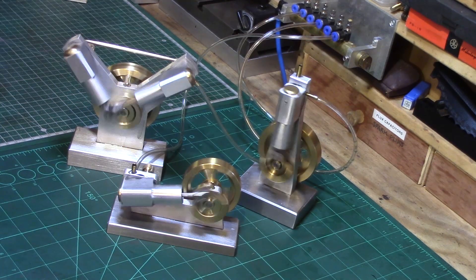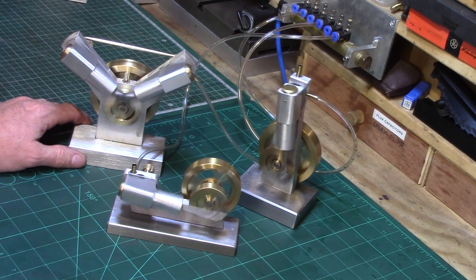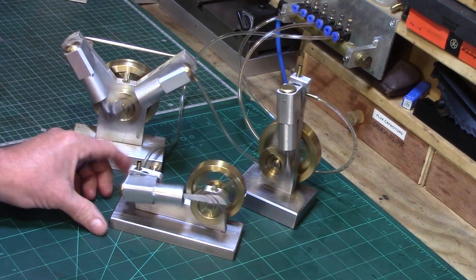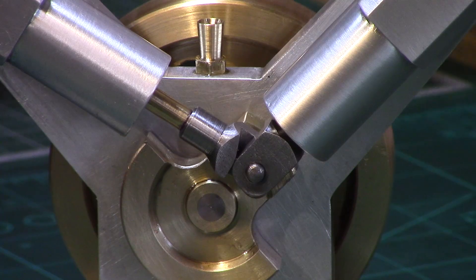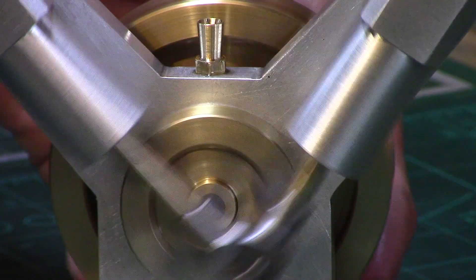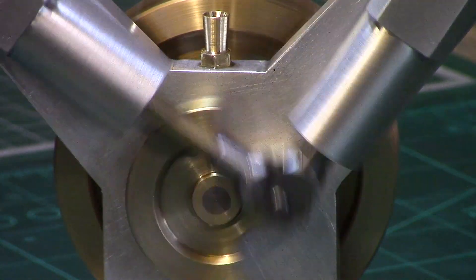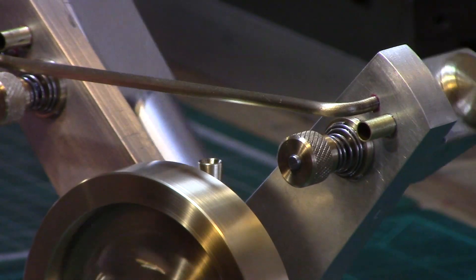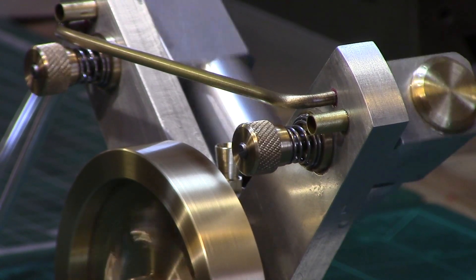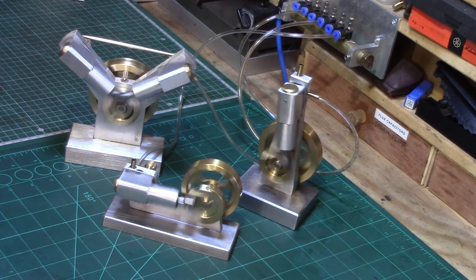I might come up with some more designs - possibly a horizontal opposed boxer-type engine, and maybe even one day a radial - maybe a six-cylinder radial. That'd be nice, might take a bit of figuring out. All these engines have been built purely from bar stock - no castings. Using aluminium plate for the chassis, square bar for the cylinders, round brass for the crank, the flywheel all turned from solid brass bar, connected together with silver steel (or drill rod as it's known in the USA), phosphor bronze bearings, and brass for the pistons. Originally I used Delrin for the piston but found that in hot weather last year it seemed to swell up and seize, so I replaced that with brass.